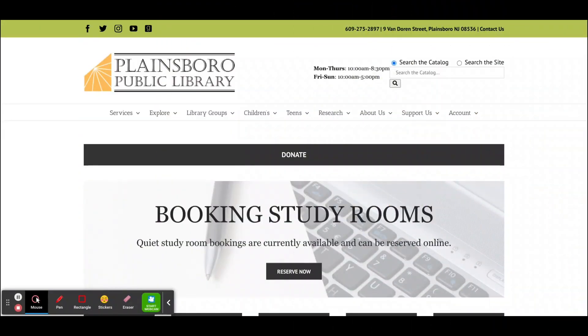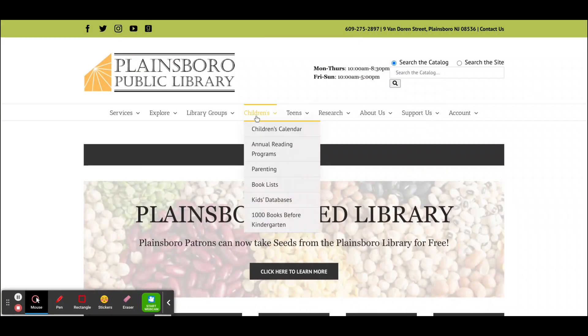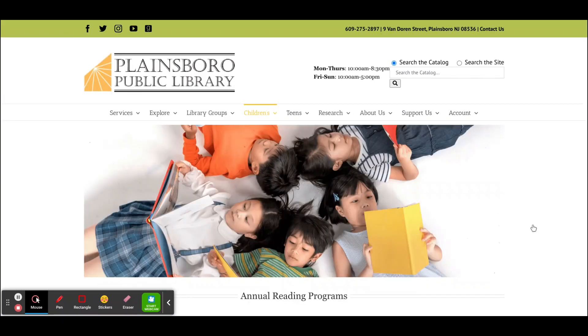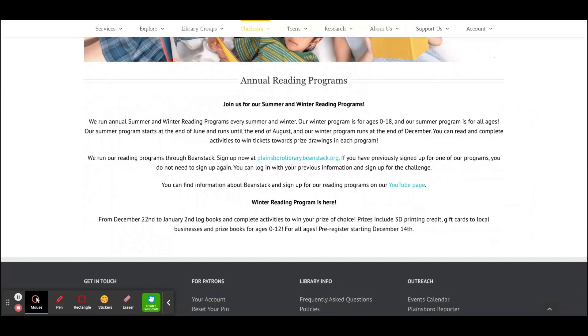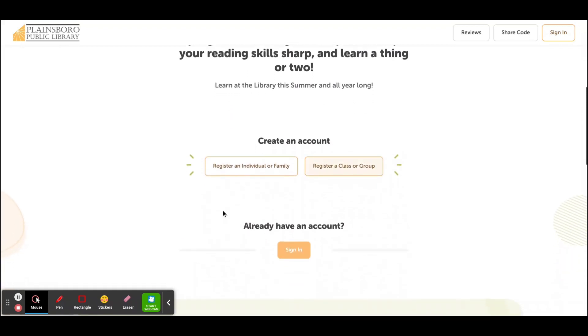To sign up for summer reading on our Beanstack website, visit plainsborolibrary.org, then go to the Children's drop-down menu and select Annual Reading Program. From there you can click on the link for plainsborolibrary.beanstack.org. From here you can scroll down to sign up for a new account by clicking on Register an Individual or Family.